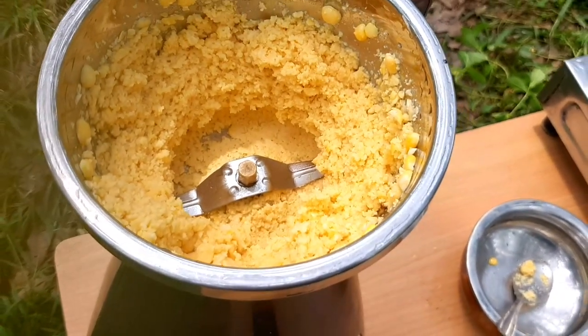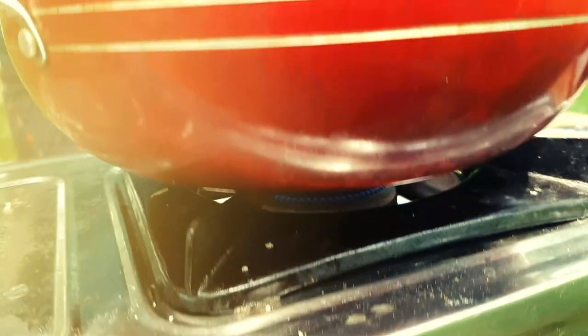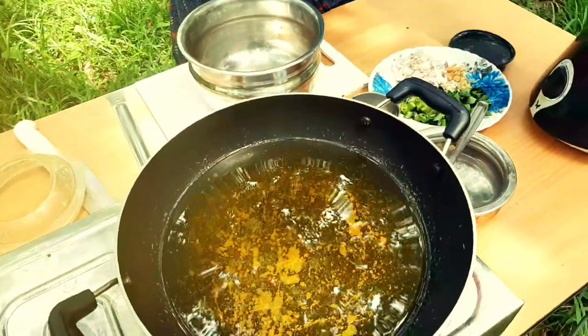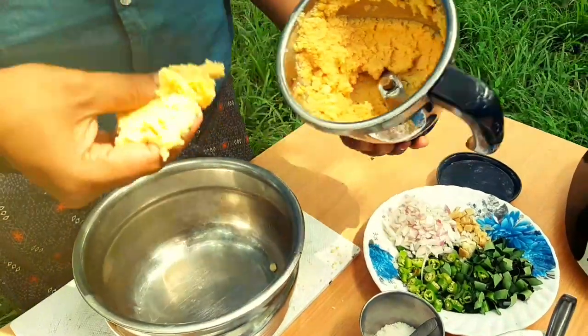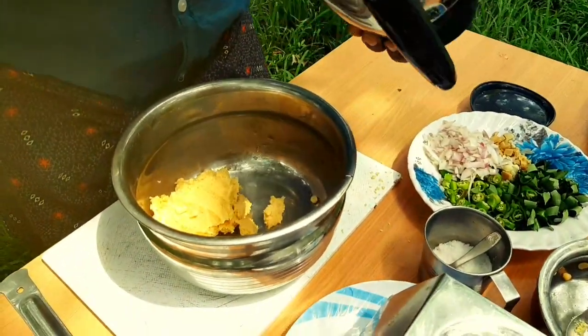Let's take a look at the fire rip and mix it. It was quite a good tea potato and it was the rest.